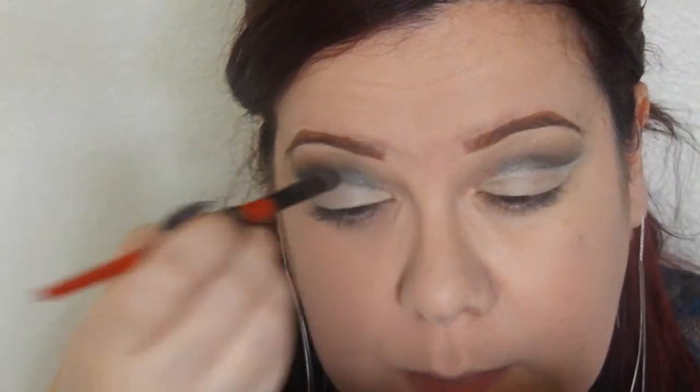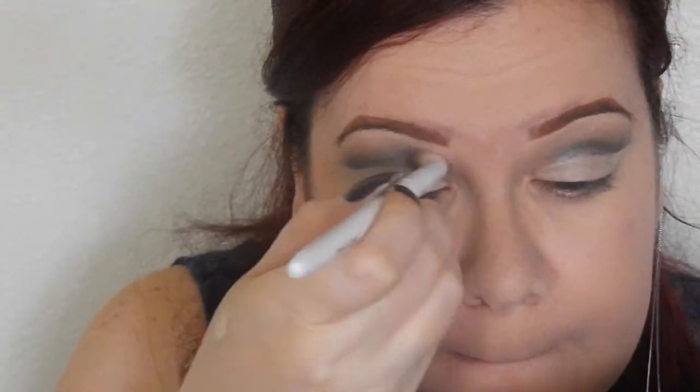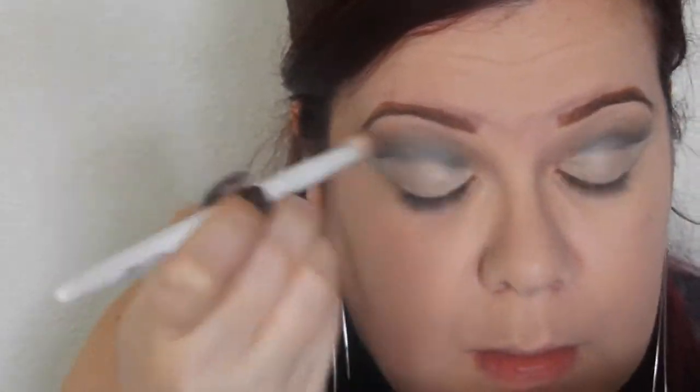There I'm just perfecting the look, just making sure it has a sharp line, which is what you want for that smoky, cut crease look. And just blending some more.